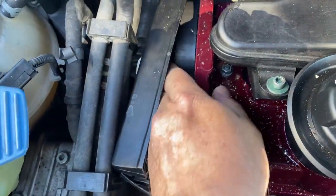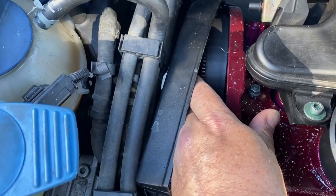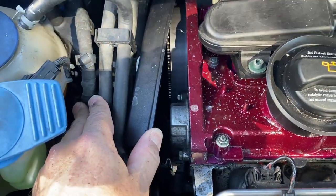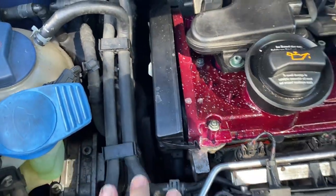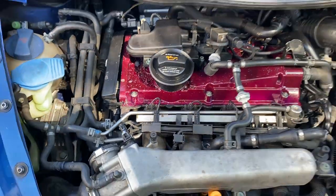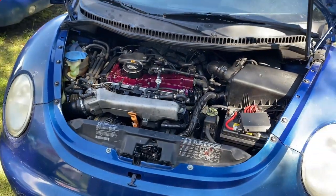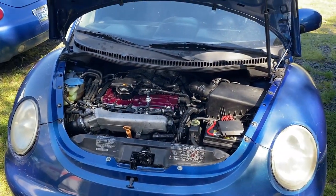Oh my gosh. That timing belt is toast. And just a little reveal of what I've already seen with this engine and what I've done with it.